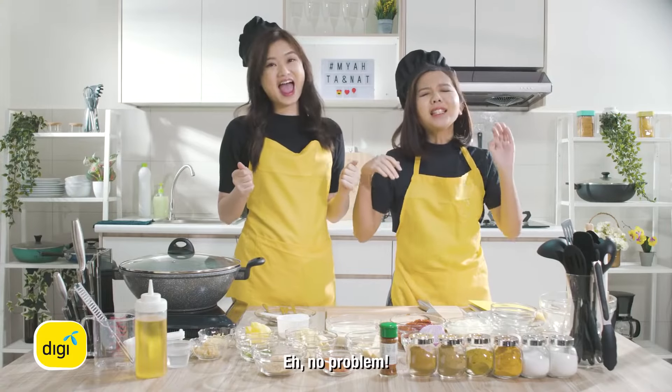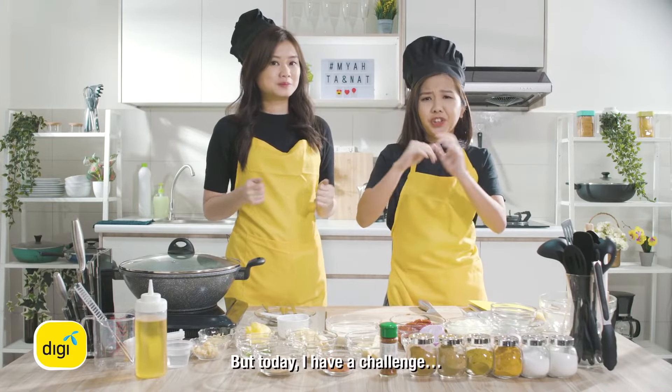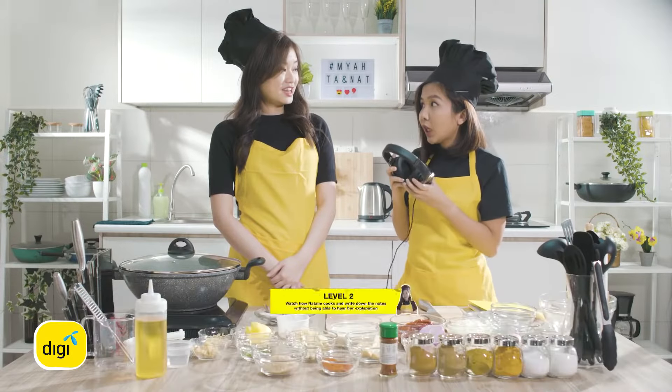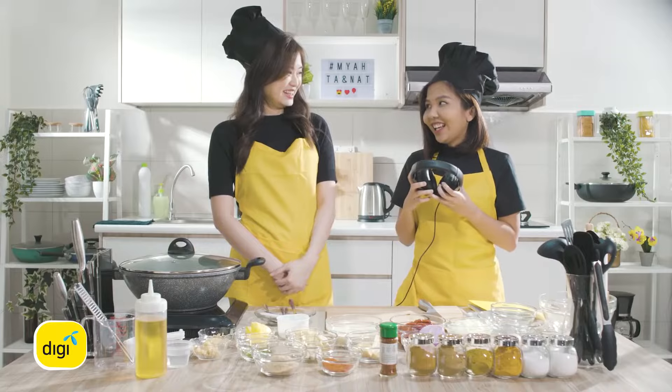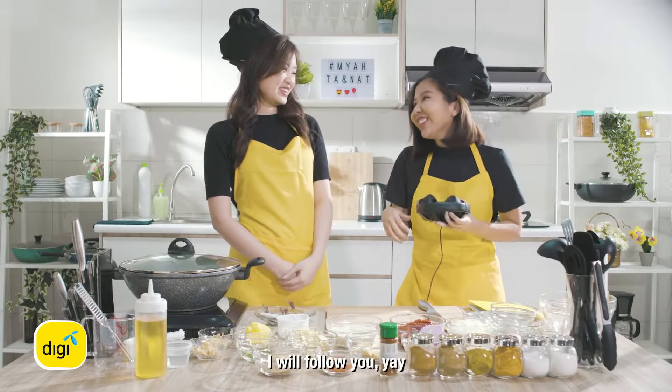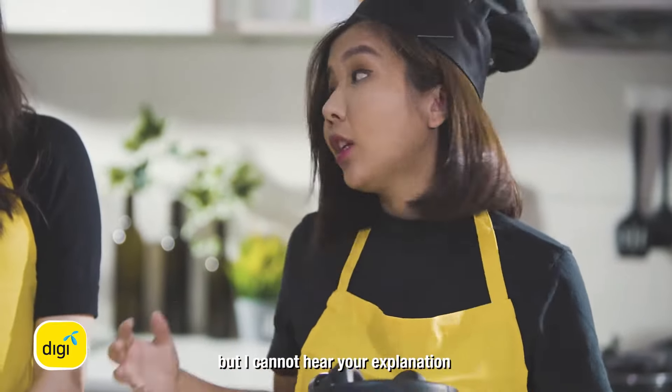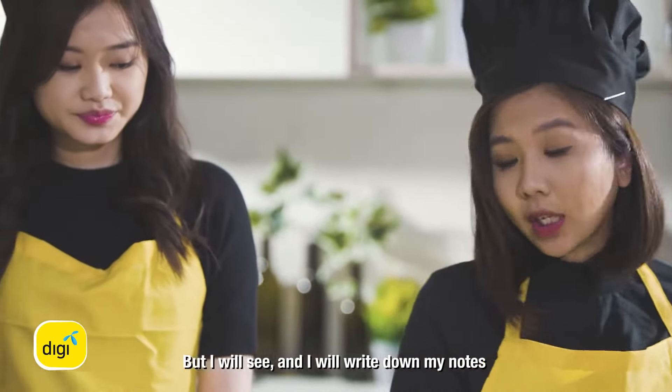We have masala but today I have a challenge. I will have to wear a headphone and listen to the music, and then I will follow you. So I can only see how you make it but I cannot hear your explanation. I will see and then I will write down in my note.